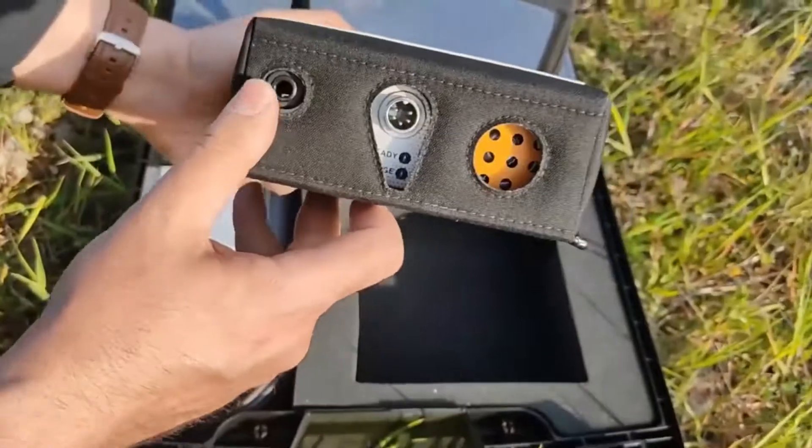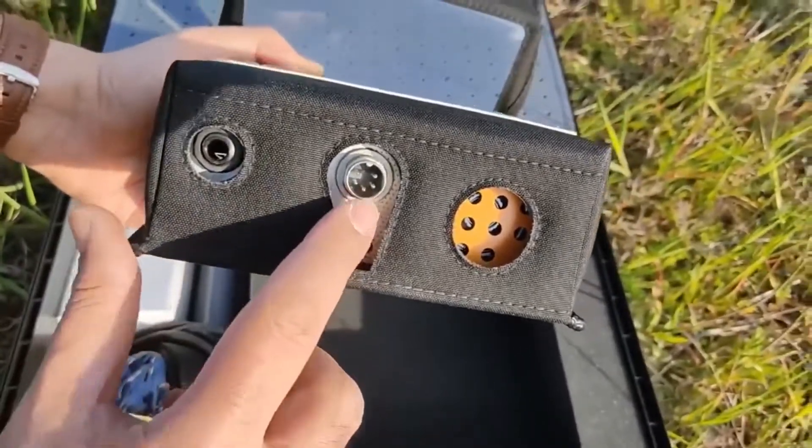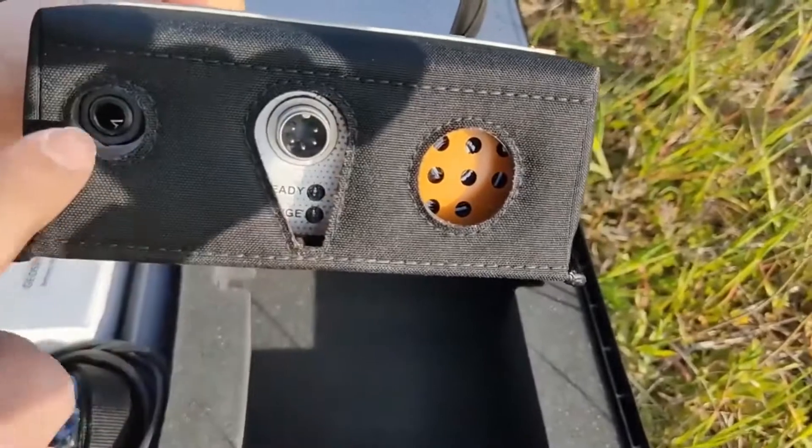At the backside, the coil and charger connector, also headphones and data logger jack.